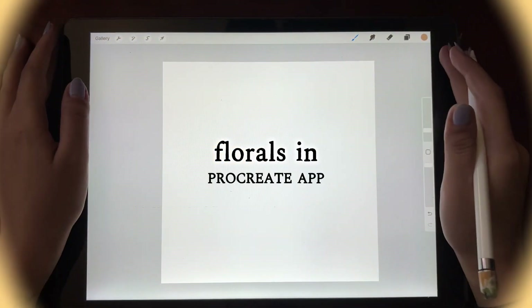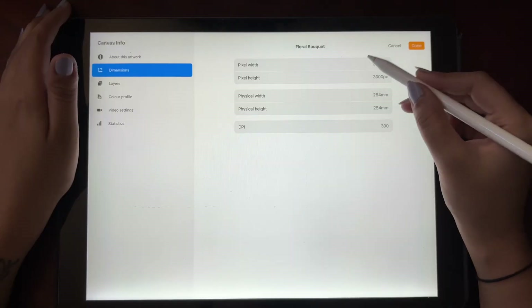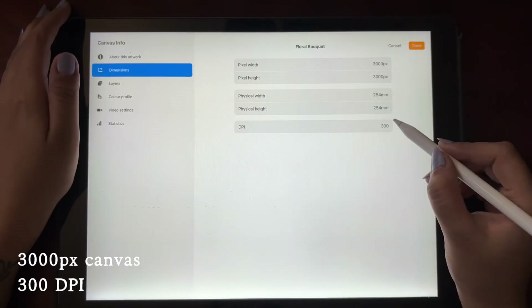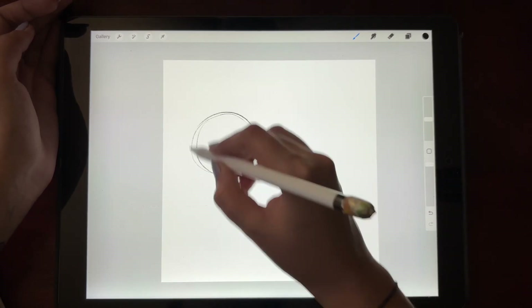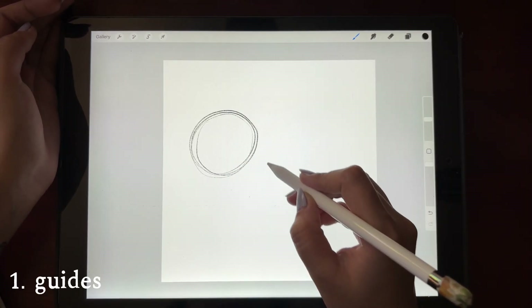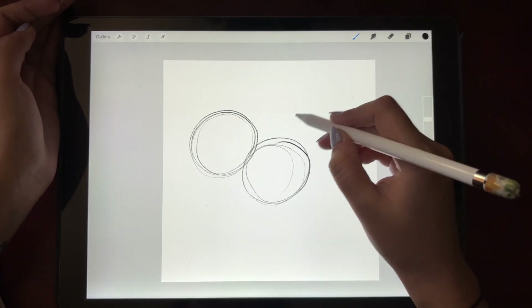In this video I will walk you through my process of making some springtime florals on the Procreate app. I'm using a square canvas with 3000 pixels height and 300 DPI. For making any floral arrangement you need to make some skeleton guides first, and I am making circles of different sizes.